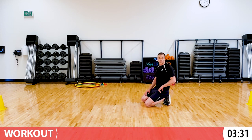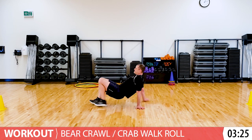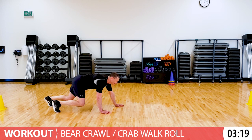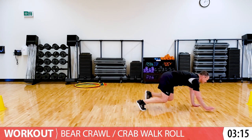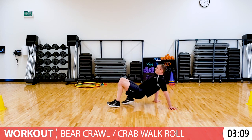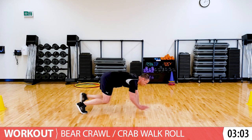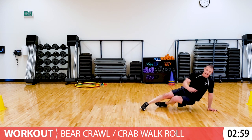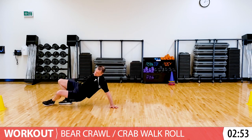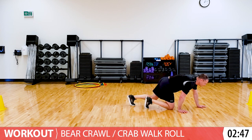Now let's do our bear crawl roll. We'll start as a crab, walk forward, and then switch over to our bear and growl back. And then switch again. Good for you, almost there. Last time, and then we'll just bear crawl back. Switch and crawl back. Whew, we made it.